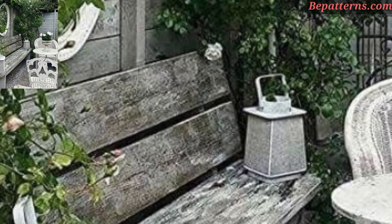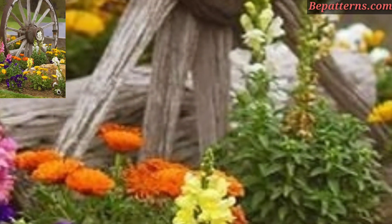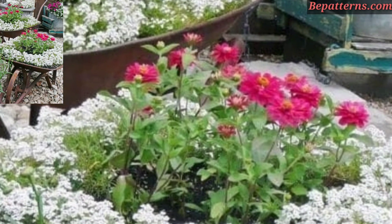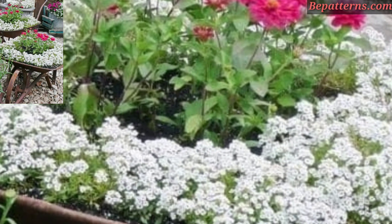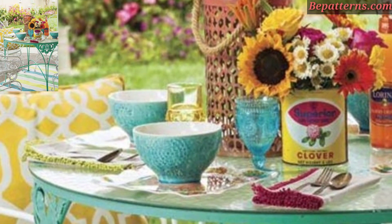Incorporate vintage furniture pieces such as raw iron chairs, wooden benches, or a vintage bistro set. These pieces add character and timeless appeal to your outdoor space. Use vintage garden accessories such as old watering cans, metal buckets, vintage signs, and bird houses to enhance the vintage vibe.